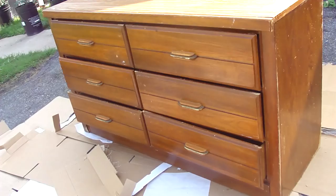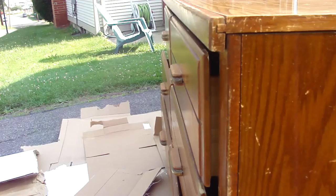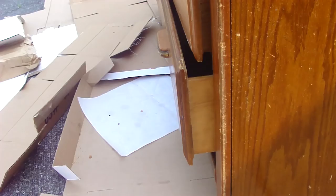Also, here's a tip for the drawers: make sure you pull each one out a little more than the other, so you can really get that paint in all the crevices.